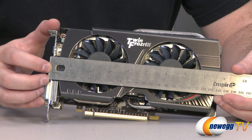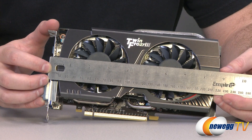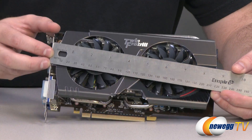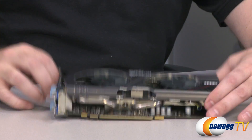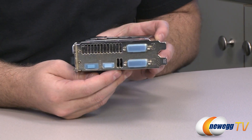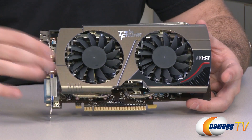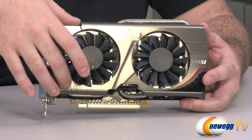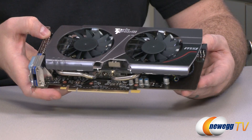Taking a closer look at the card, starting with a measurement: it's about eight and three quarters inches long, so give yourself about nine inches to make sure you have enough room for installation. It should fit in most modern computer cases with room for a discrete video card. It is a two-slot card, which provides more area for a higher thermal mass heatsink, such as the aluminum fin array under the TwinFrozer 3 cooling shroud.